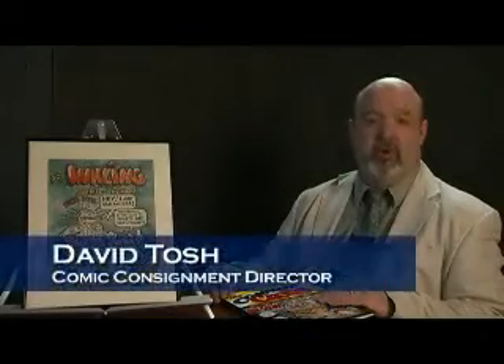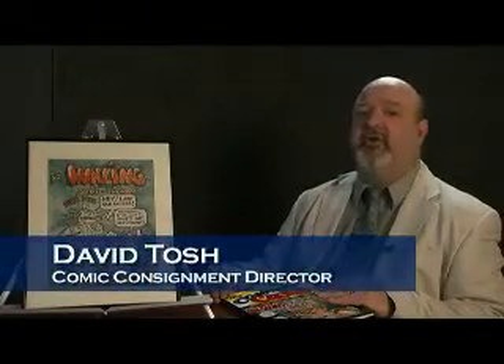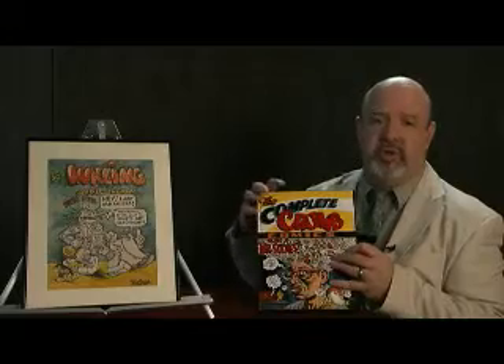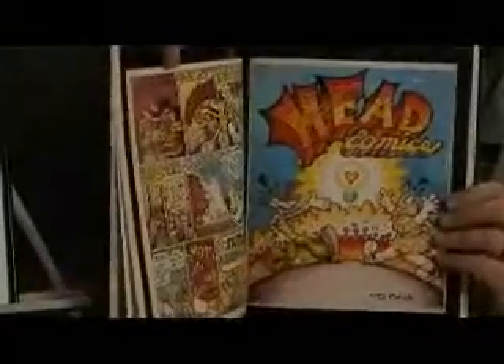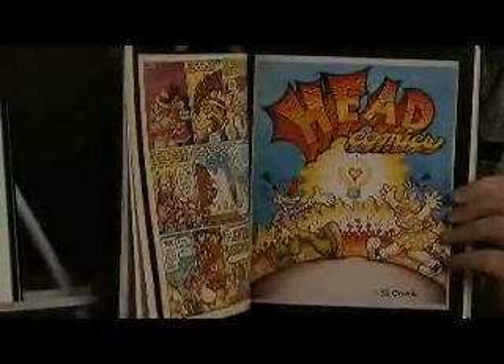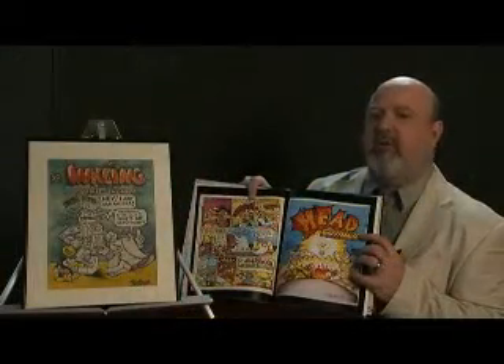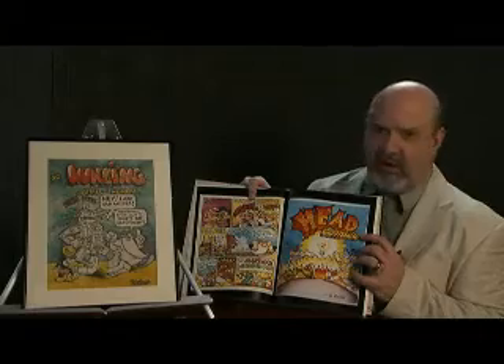This unusual cover by Robert Crumb is significant in that it's what is considered a lost classic, and a piece done not long before Crumb's most famous creation, the first issue of Zap Comics. This piece has not been included in the Complete Crumb series of books, but in volume four there's another unused cover that's very similar in execution, entitled Head Comics, done in the same colored marker style as the Inklings cover.